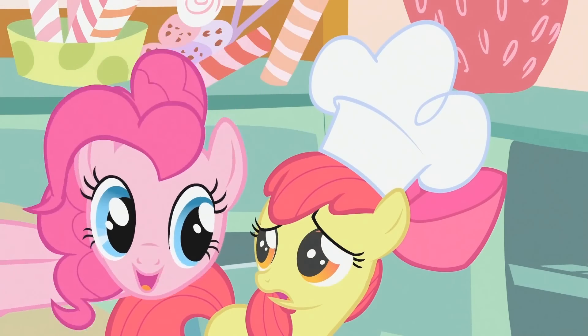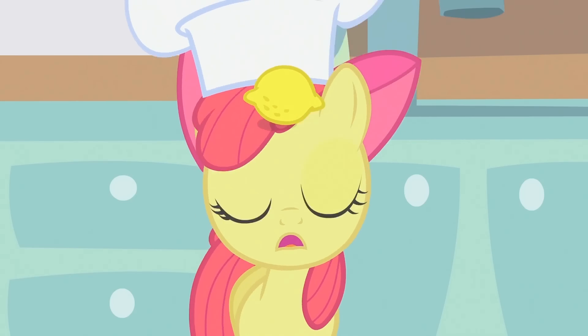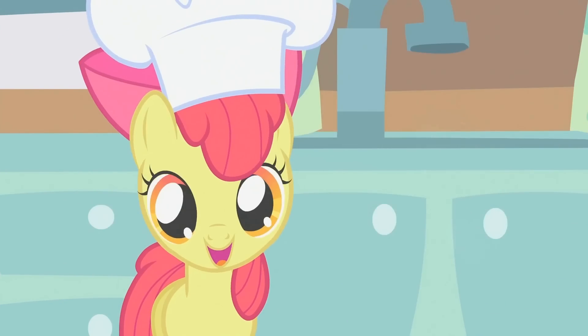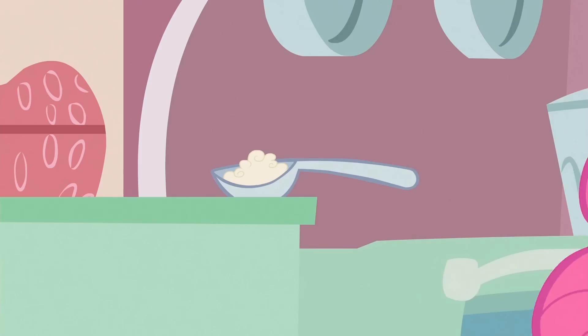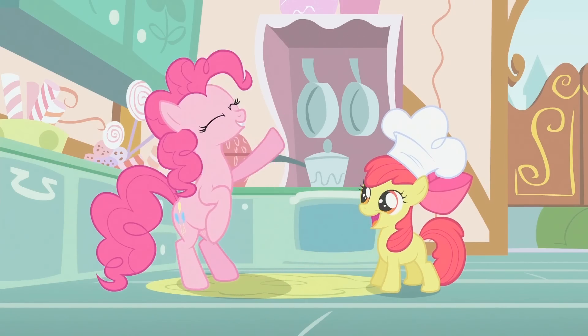All you have to do is take a cup of flour, add it to the mix. Now just take a little something sweet, not sour, a bit of salt, just a pinch. Faking these treats is such a cinch, add a teaspoon of vanilla. Add a little more and you count to four and you never get your fill-a.